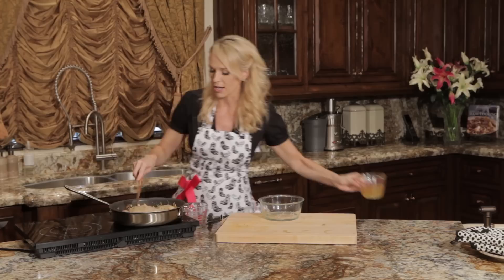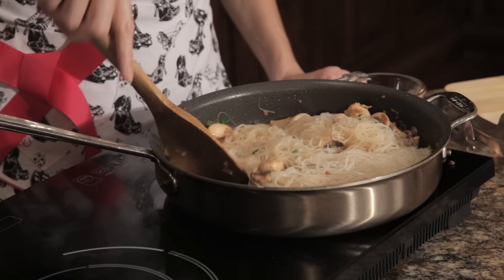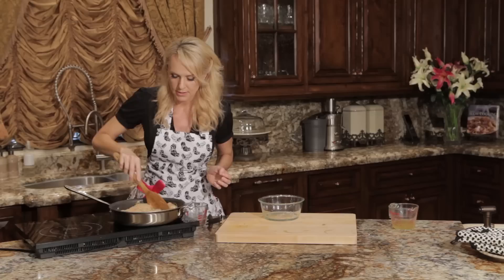If your cellophane noodles soak up a lot of the chicken stock, you want to have some extra on hand, because this dish should be a little bit soupy. I just poured in like an extra quarter of a cup, which is just enough to make this a little bit soupier.